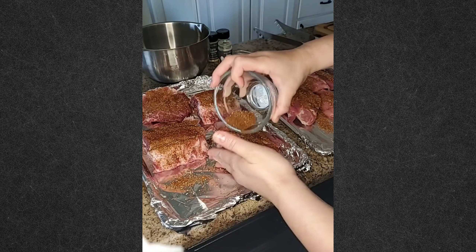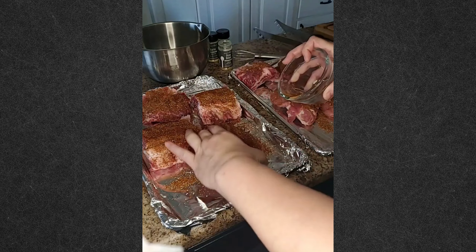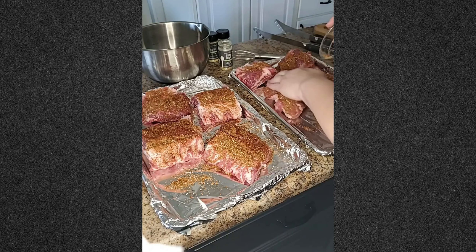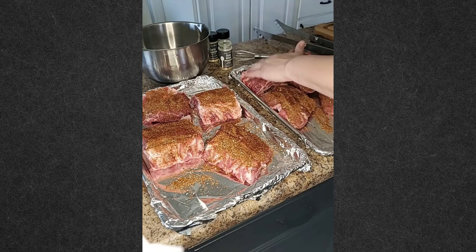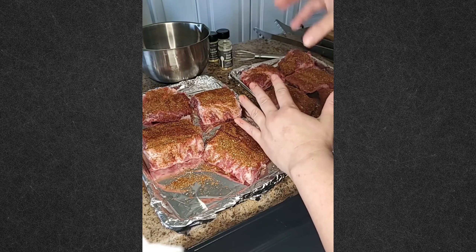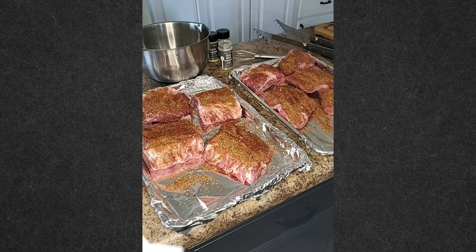A dry rub is dry at first, but it will all caramelize and liquefy, and by the time these are done they will be absolutely amazing. If you don't have a smoker, one of my favorite recipes is a root beer rib — you take a can of root beer and some Pampered Chef barbecue seasoning and put them in the quick cooker. Now I'm going to put these on the smoker and later this evening I'll post a picture. That's how you prepare ribs!